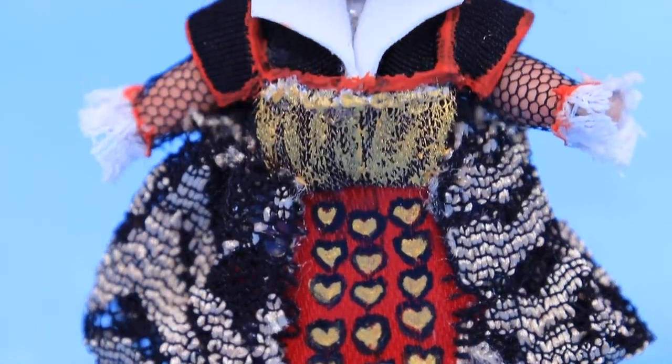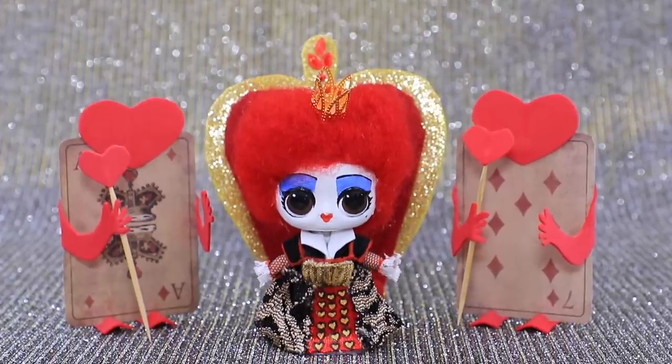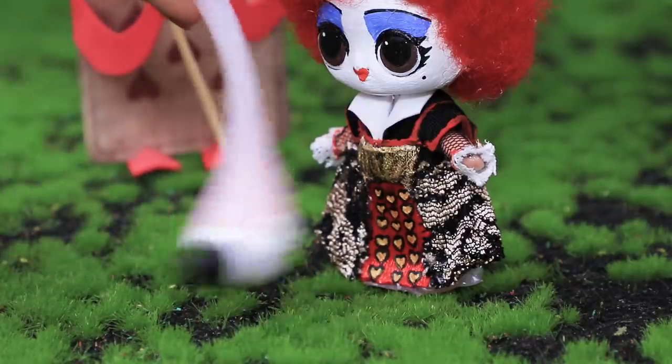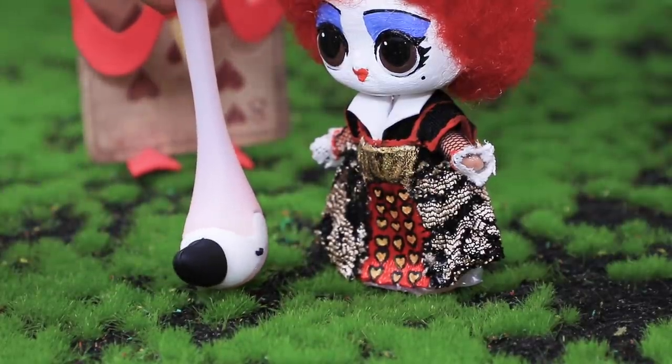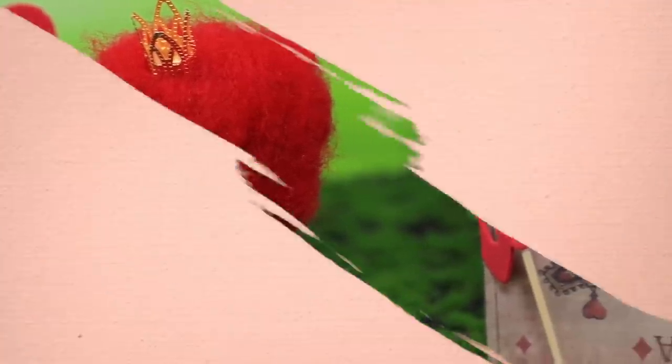The red queen has a terrible personality! She loves beheading everyone! It's a miracle that her card guard is still safe and sound! The queen loved playing cricket with flamingo sticks, and she used hedgehogs instead of balls! This lady was very eccentric!